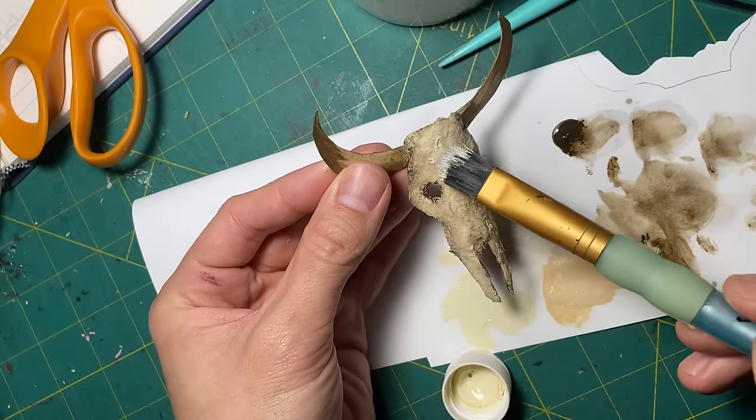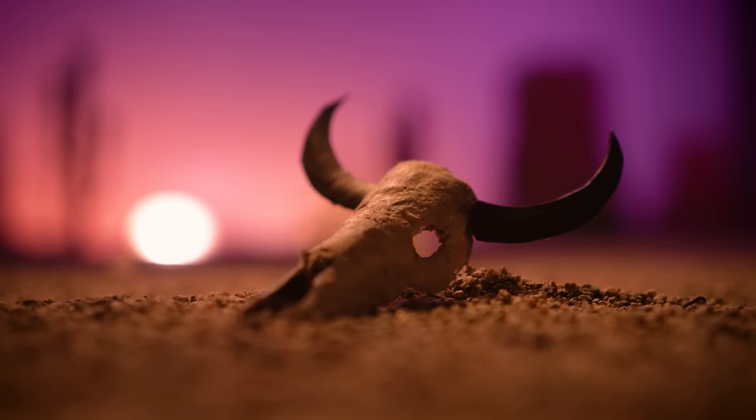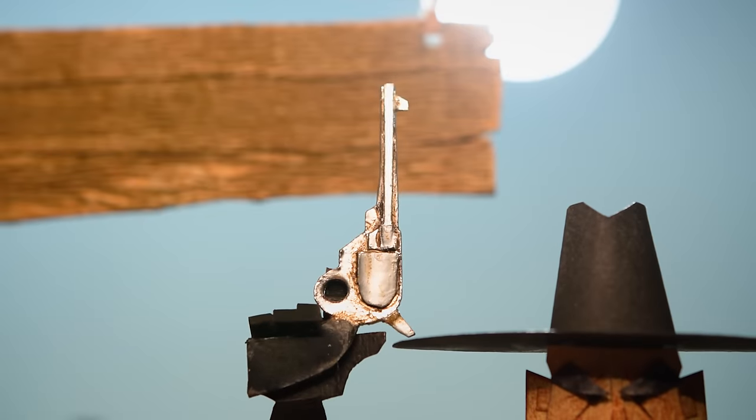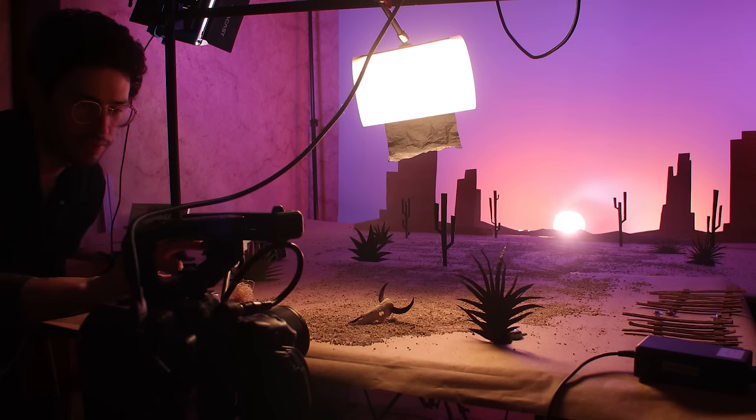It's not every day you can really focus up close on a prop that you've made, so I had to work in these shots even if they're super short, because I think props are their own kind of characters in some small way and can really help tell the story.